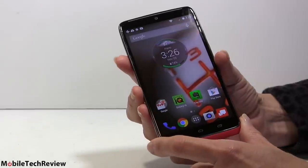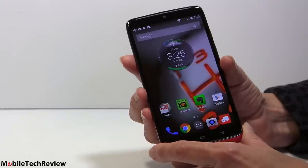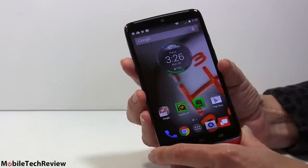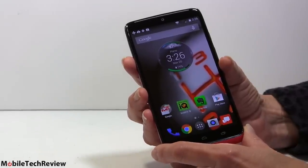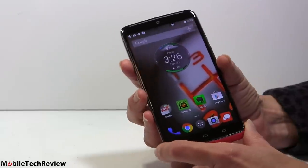It's an AMOLED display — as we saw on the Moto X and Moto X second gen — but this time up to 2560 by 1440 resolution on a 5.2-inch panel. That's 565 ppi. That is so way beyond even what the most eagle-eyed of you can possibly perceive in terms of individual pixels. Super high density display obviously.